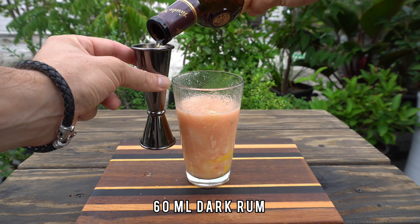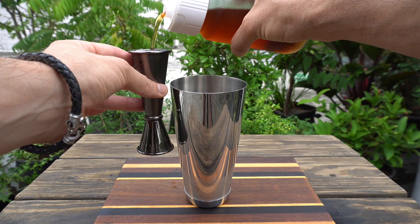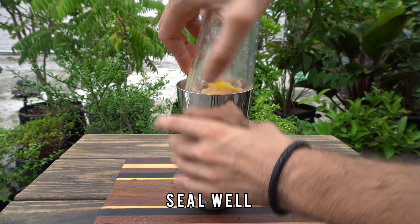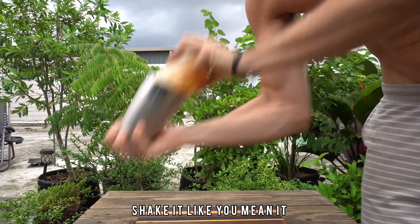We're gonna top that up with two ounces of dark rum, four ounces of iced tea, plenty of ice. Seal it — it's very full, it's gonna splash — shake it like you mean it.